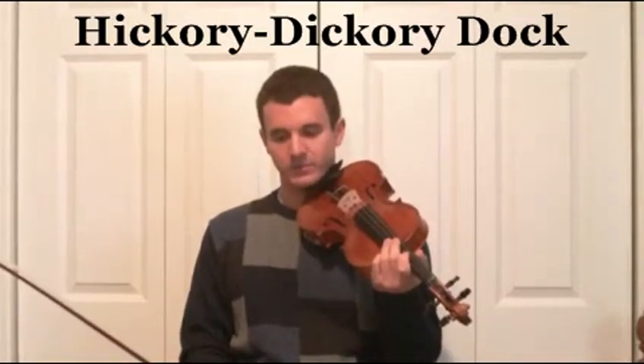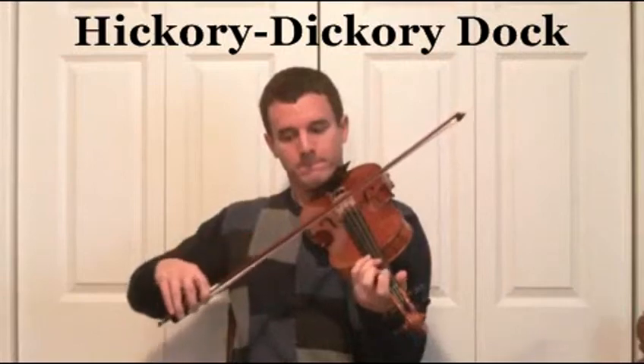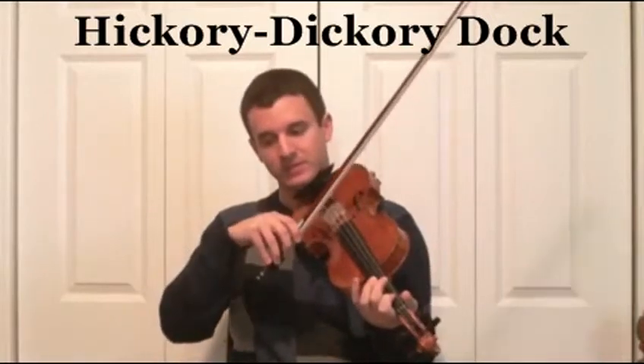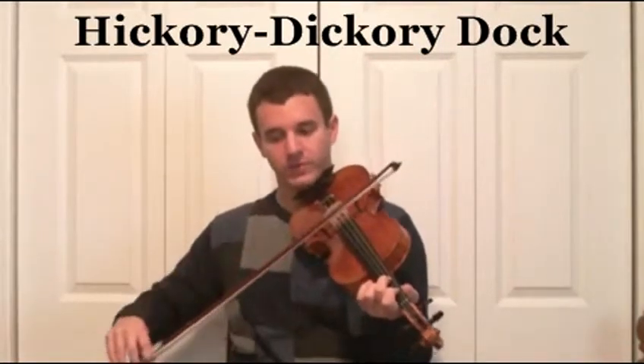You're going to have D2, D3 slurred to D4, and then D3, D2, D1 slurred, and then D2 is going to be tied for four beats — one, two, three, four — rest.